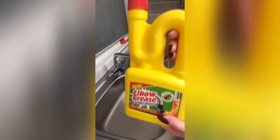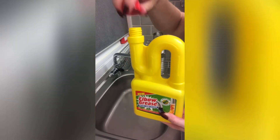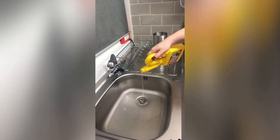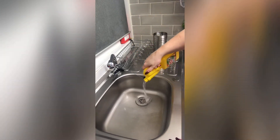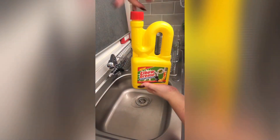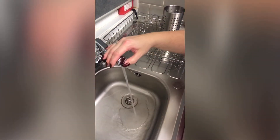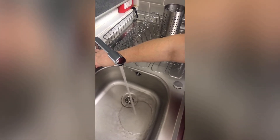I noticed the water was draining quite slowly so I decided to give my drain a clean. This is the Elbow Grease drain unblocker, picked up from B&M. You put half the bottle of the solution down the drain and leave it for 30 minutes — and that's exactly what I did. I absolutely love the design and shape of this product. After 30 minutes I'm back flushing it through with hot water from the tap — no need to boil the kettle, hot tap water is fine.